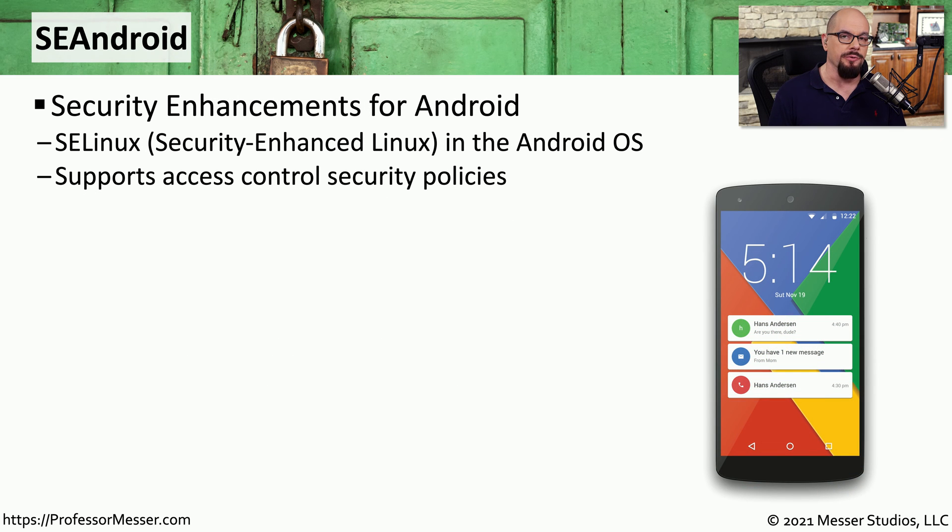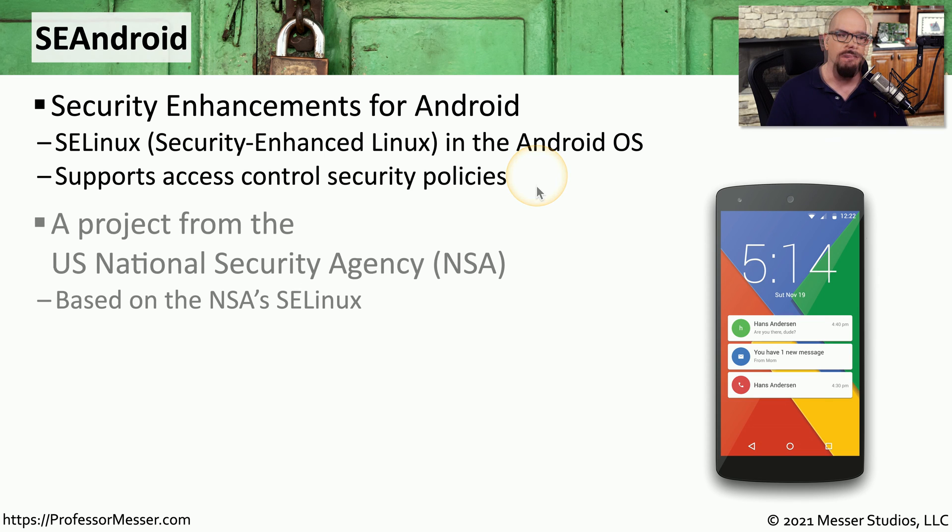If you're using Android on your mobile device, you're probably using the Security Enhancements for Android, or SE Android. This is effectively taking the SE Linux functionality and including it as part of the Android operating system, which provides some additional access control security policies. If there's an organization that needs to provide a secure mobile device, it would be the NSA, or the National Security Agency, here in the United States. This was the organization that really pushed the SE Android functionality.